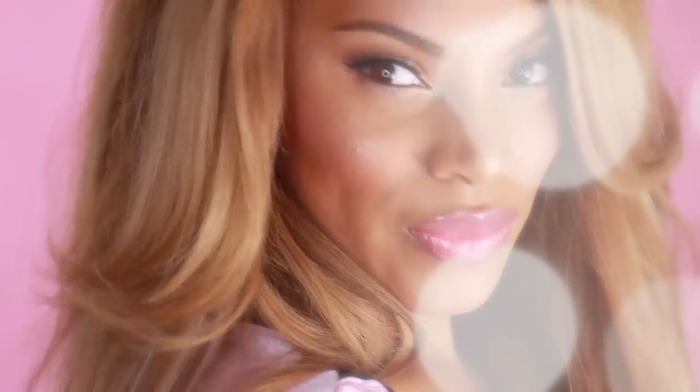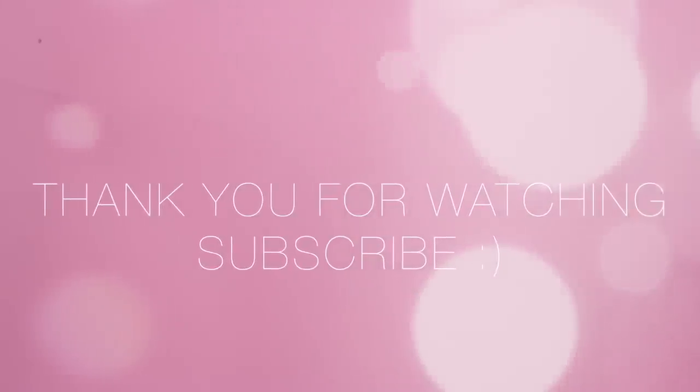I really hope you enjoyed this video! Please give it a thumbs up if you liked it. Drop me a comment below and let me know what you want to see next. I'll see you guys in another video very soon — bye!